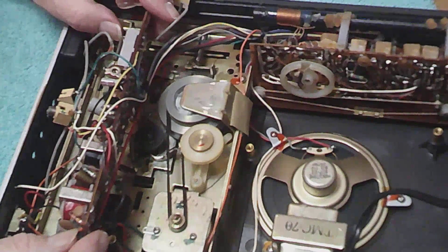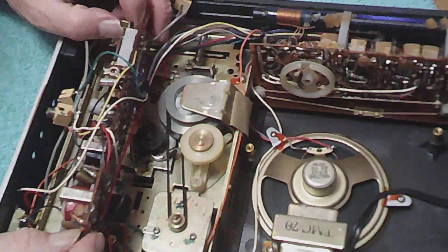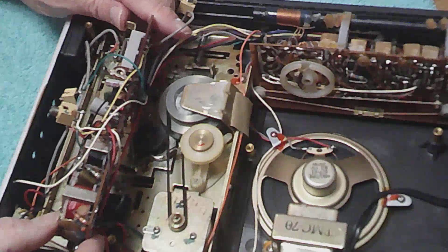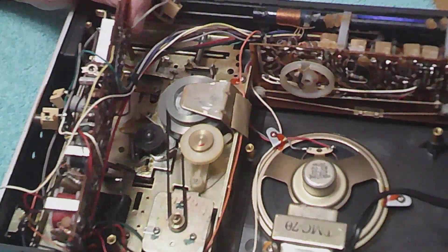Let's see — we've got 1, 2, 3, 4, 5, 6, 7, 8, 9, 10, 11, 12, 13 capacitors. Now I may just see if I can check these for being good, but I can't see the values on all of them.